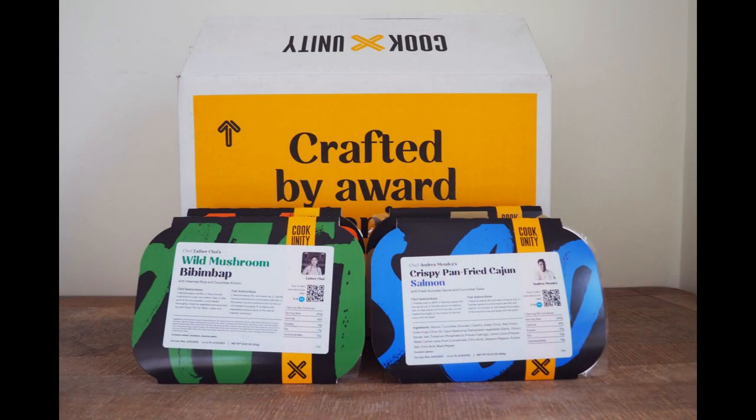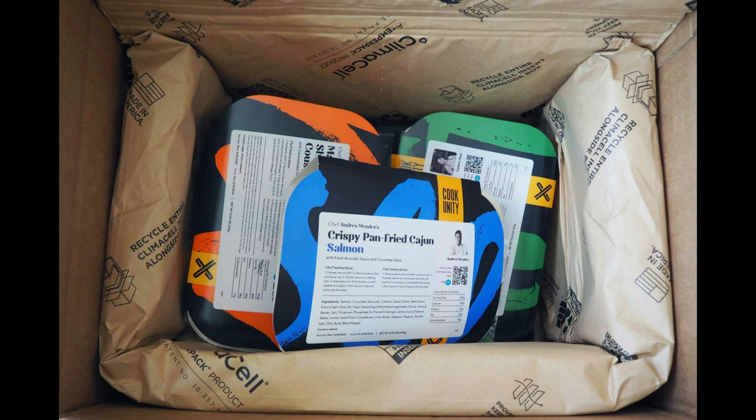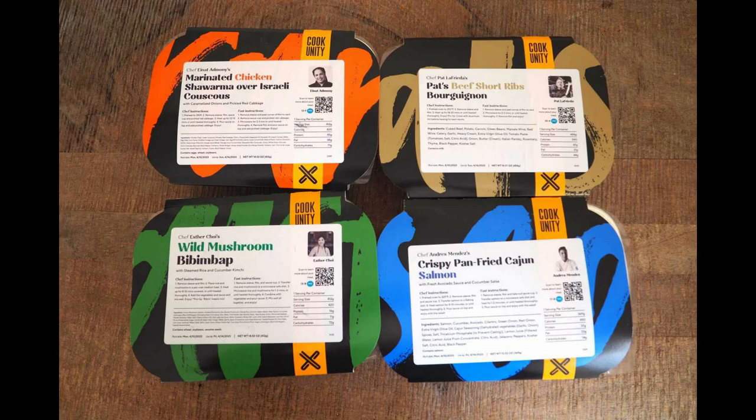Once I received my order, I was pretty impressed with how everything was packaged. It arrived in a securely sealed box with insulation materials and ice packs to ensure the meals stayed fresh. The individual meals were packed in containers that were microwave and oven safe, and they were tightly sealed with no leakage. I also appreciated that the containers were easily recyclable.